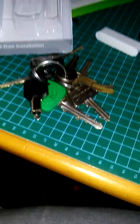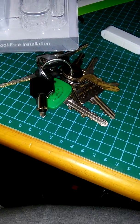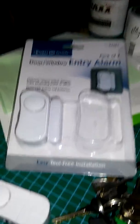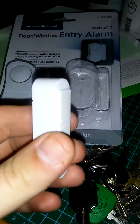They're not burglar-proof, I wouldn't say burglar-proof, but it's to bring awareness to the situation. What I'm talking about is I picked these up yesterday — they're door and window entry alarms. It's a little alarm that's controlled with a magnet. There's the magnet.